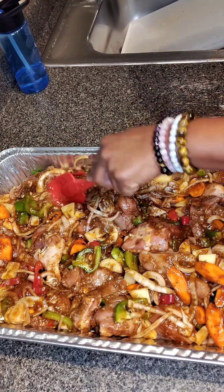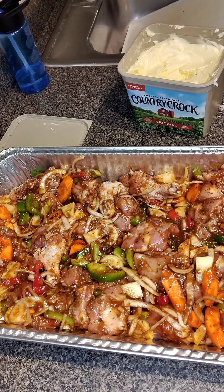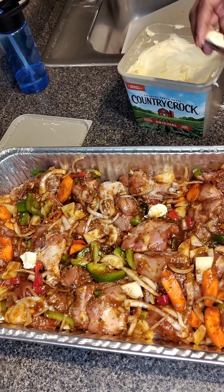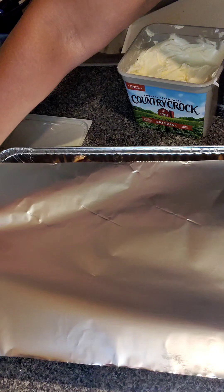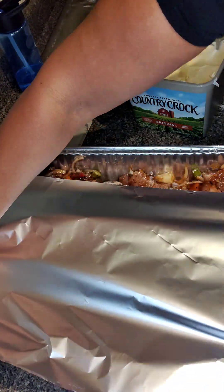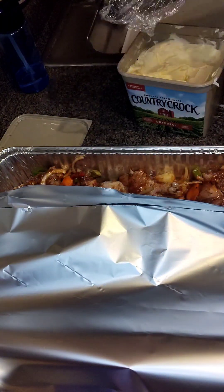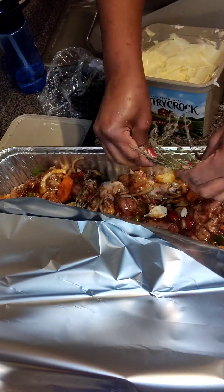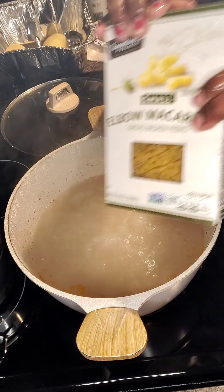Once I spread this out and let it marinate, I'm going to use foil paper and add some butter to this pan as well — about a tablespoon and a half. If it's a smaller tray, I'd probably just use a tablespoon of butter. Then I'm going to cover it with foil paper. Make sure you cover it well so it gets a proper steam. Let me add one more thing: some fresh thyme. I did add some dry thyme, but I like to lay the fresh thyme right on top to get that aroma and everything well incorporated.